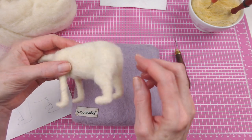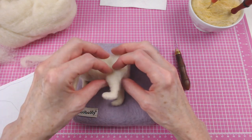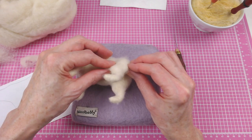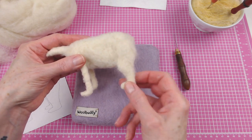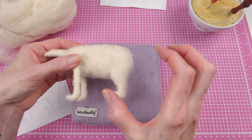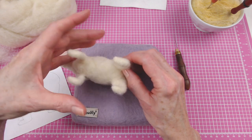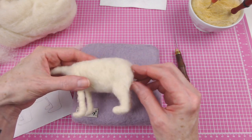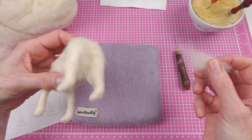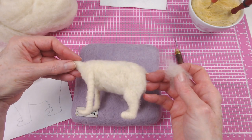I like to kind of slowly build up the form. For instance, this polar bear's thigh is much wider than it is thick, and it would be really hard to condense down something that I had wrapped around in a cylinder into that shape. So why not just start with that shape? Start with it wider and slowly build it up to the thickness that you need. I find I'm more successful if I work this way when I'm trying to replicate the shapes and forms within a real animal.